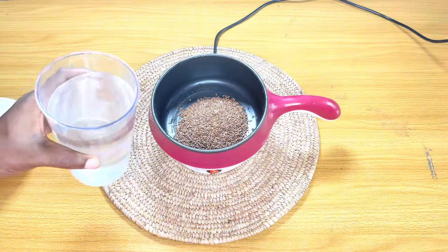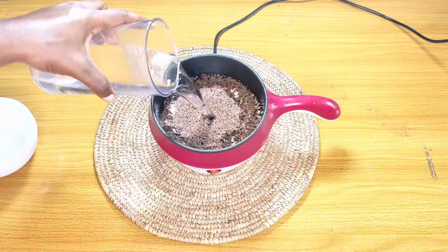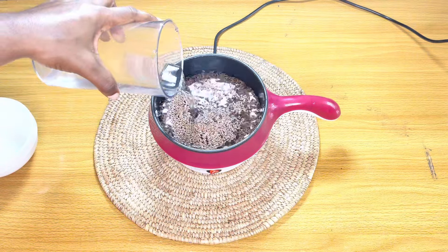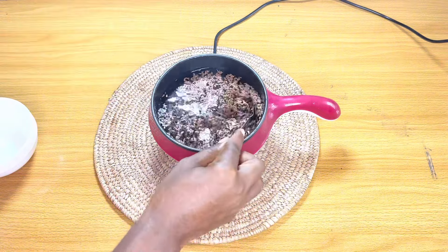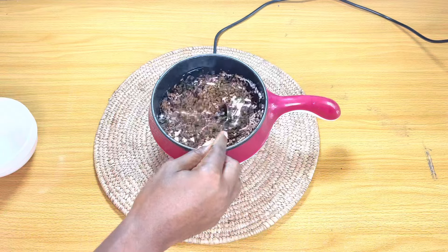Flaxseed gel is very easy to make. All you need is some flaxseed and some water — put them together into a pot. The ratio I used was 50 grams of flaxseed and 500 grams of water.